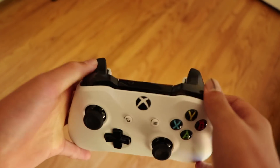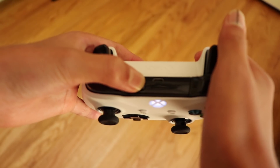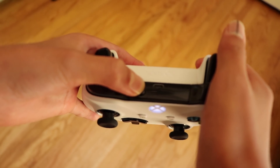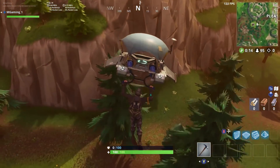Alright guys, first of all hold the button that is almost directly on top of your Xbox symbol for around 5 to 10 seconds until the light on the Xbox symbol is flashing. That will put the Xbox controller into pairing mode to use with your PC.